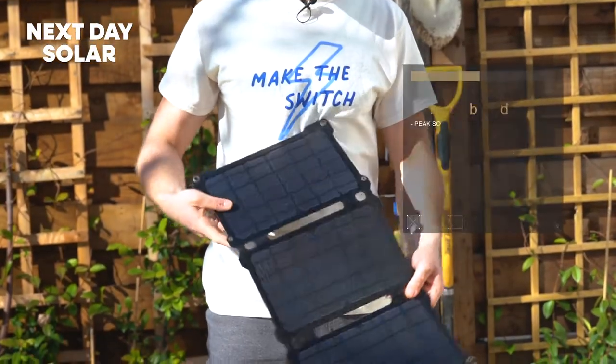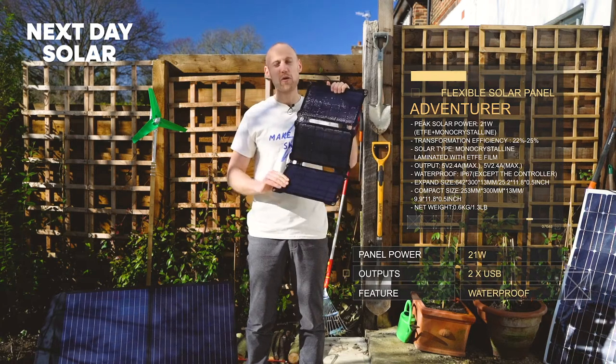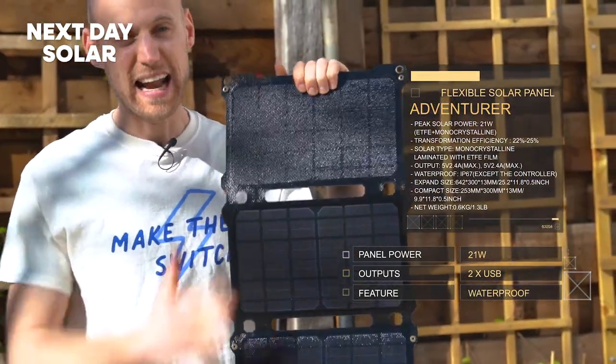Unlike some of our other panels that can't get wet, this is IP67 rated, which means that you can leave it in the rain and it will be absolutely fine. It's hard, it can take a knock and it's wipeable.